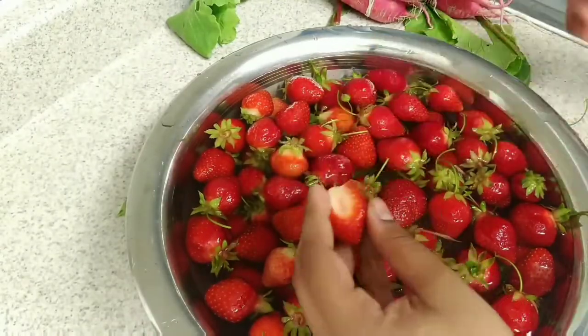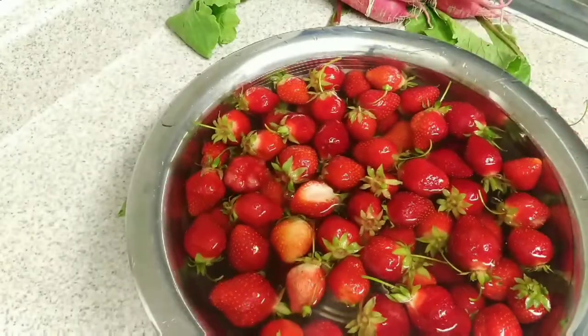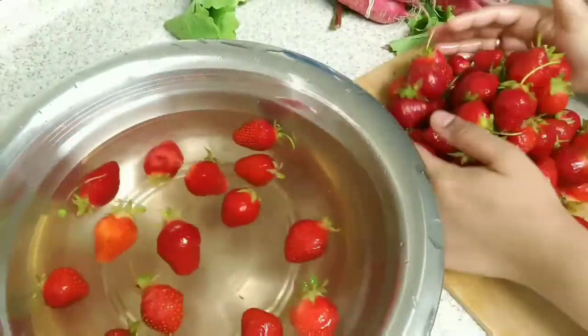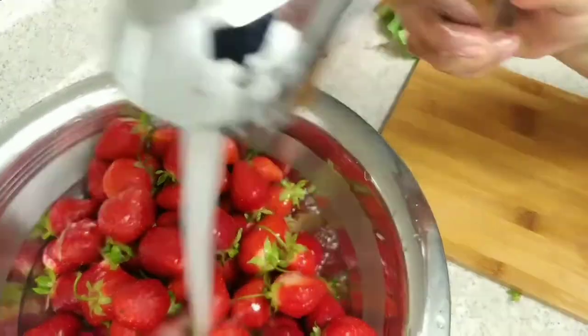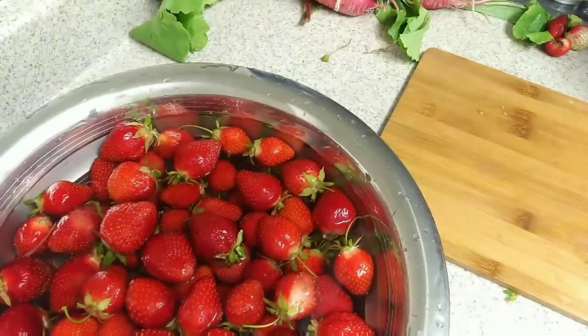We have a green strawberry. Let's clean it. There is no salt in the fresh water, and we will take another salt in the fresh water.